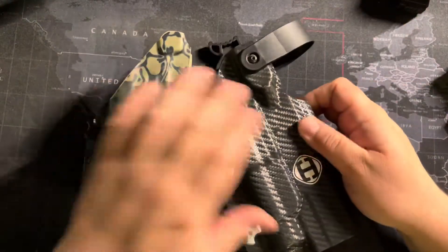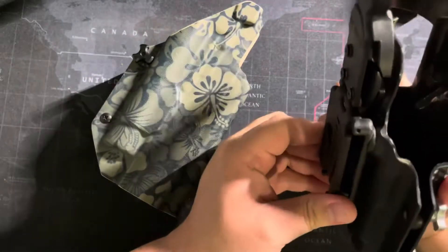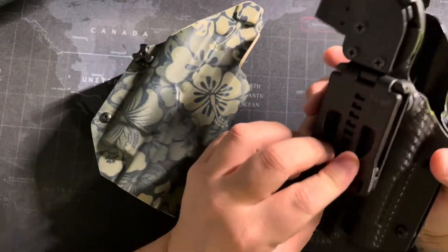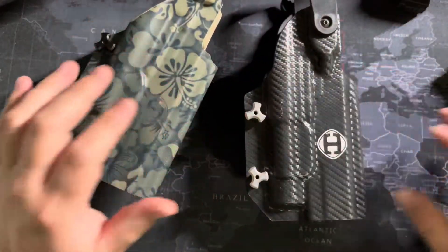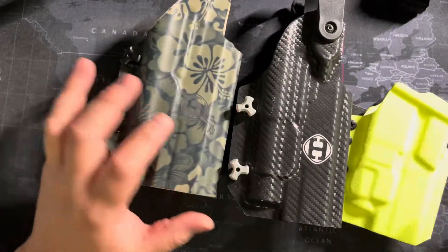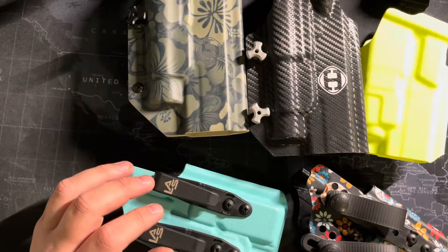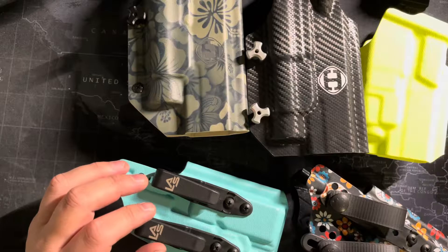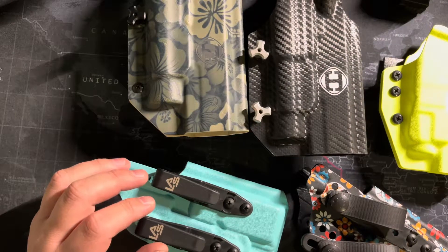Just wanted to go over some holster options. I got some requests in the prior video comments about the holsters that I'm running. I've got quite a bit that I run for different things, so I figured I'd go through them and show you guys kind of what I have and what they're good for.